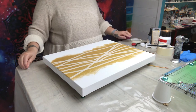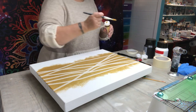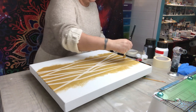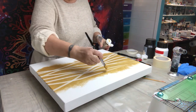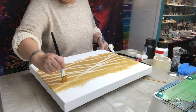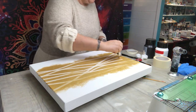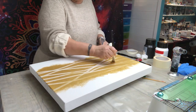I think I'm going to leave the tape design at that — I don't want to add any more. Now I'm going to paint over the masking tape lines, just lightly, so that when I do the other colors the gold stays within the masking tape boundaries.